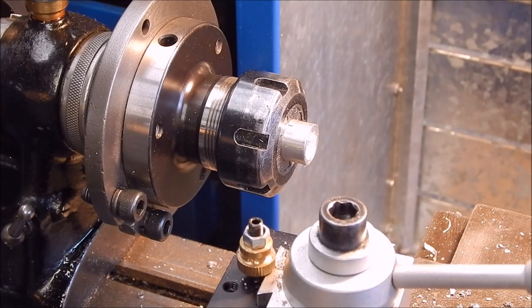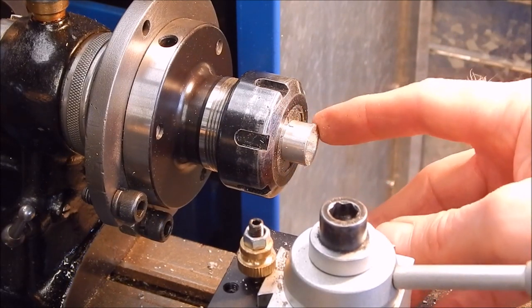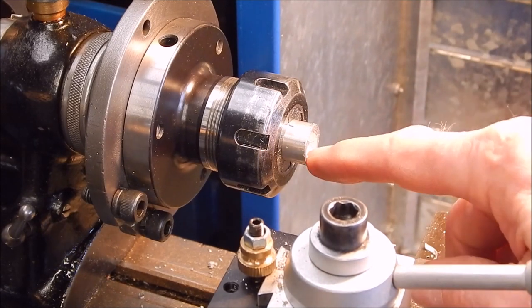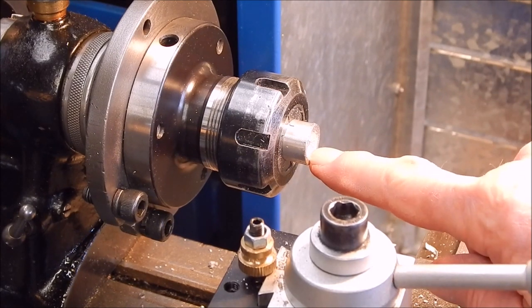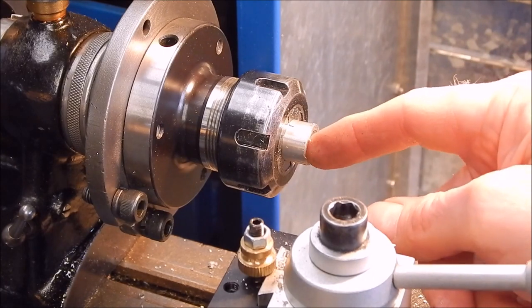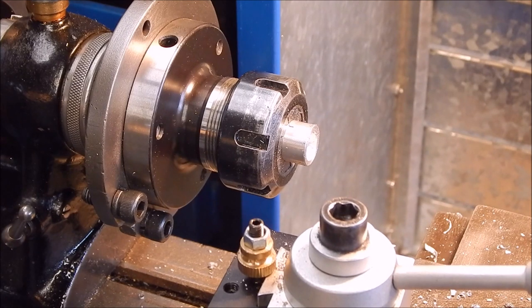Now we'll put the taper on the other end. Hang on, first I've got to open this out slightly with the boring bar — it's a bit too snug. I used a 12mm end mill, it happened by the third end. So I have to use a boring bar just to take a little bit off that, open it out slightly.